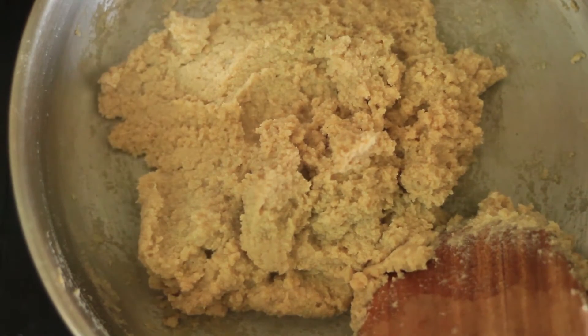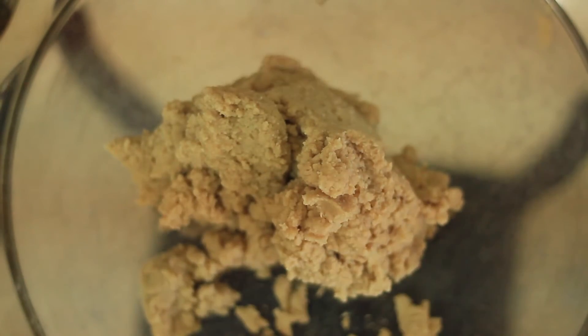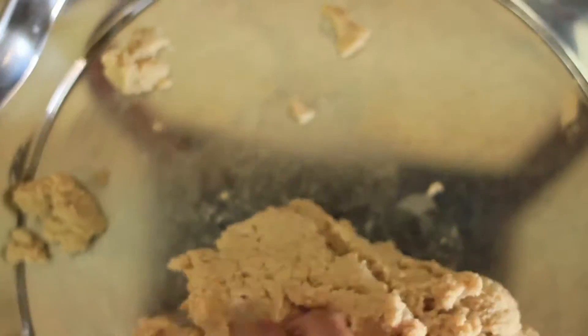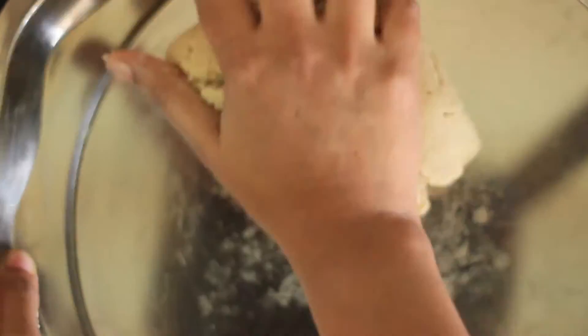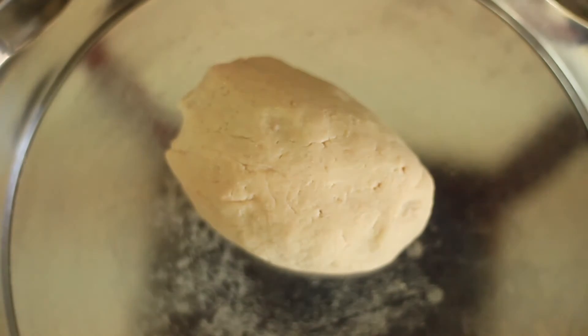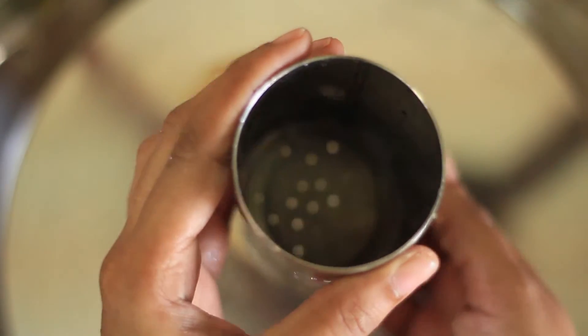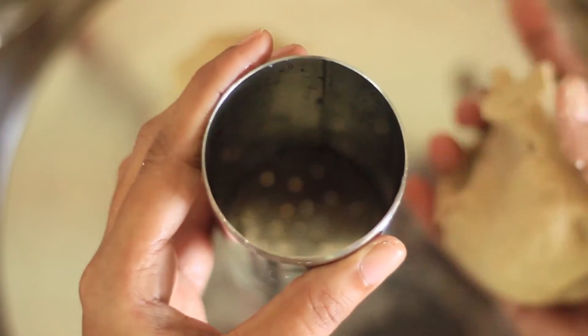We will finish it all together. We will mix it all together if we have the tongs. I will add soft tack, then I will add soft tacks.